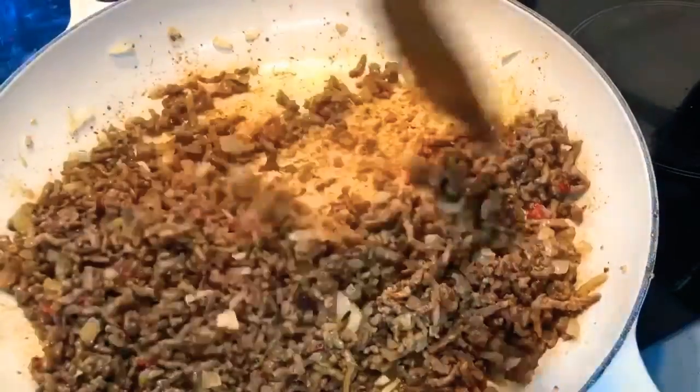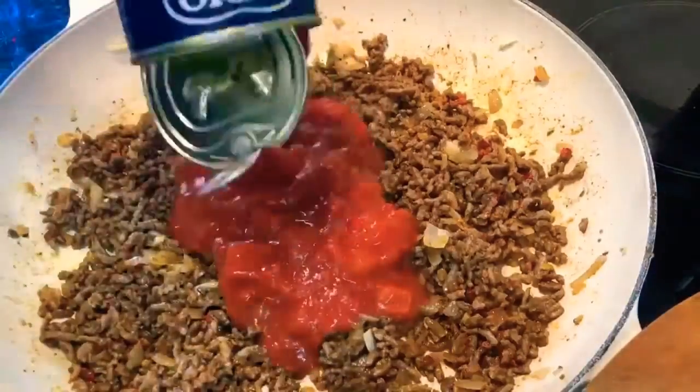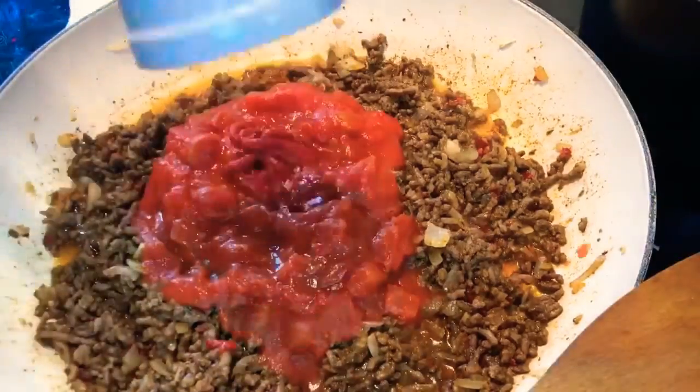Then in with the chilies, stir for a bit, then add the chopped tomatoes and tomato puree.